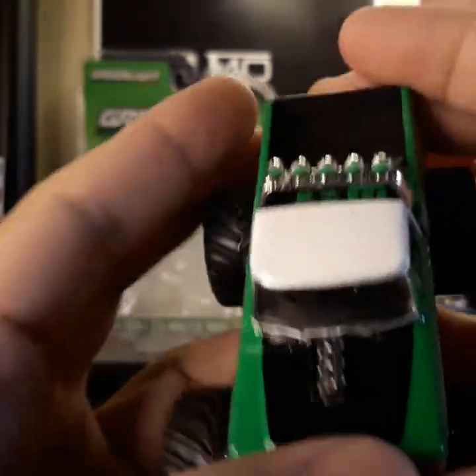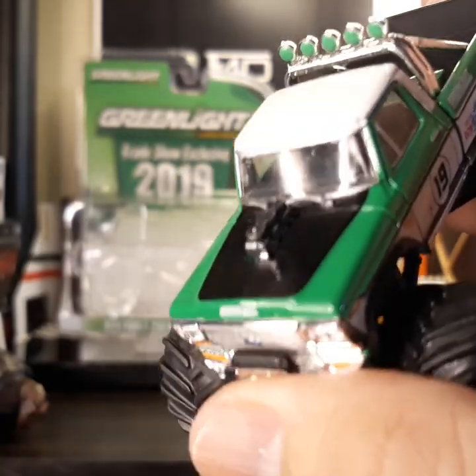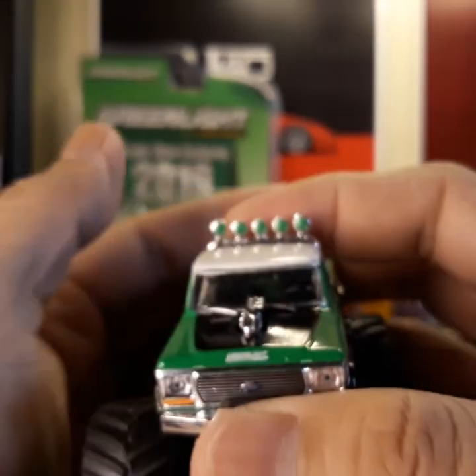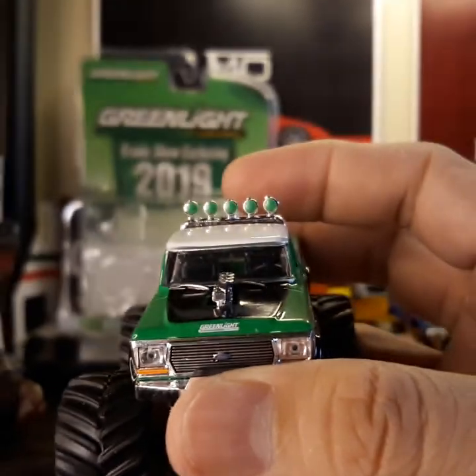As you can see, it has good detail when it comes to the engine and the lights as well.